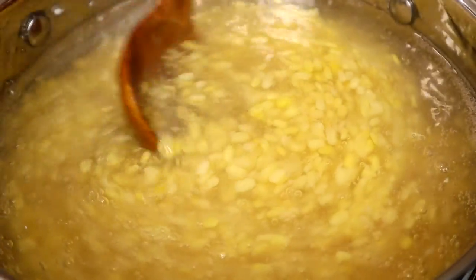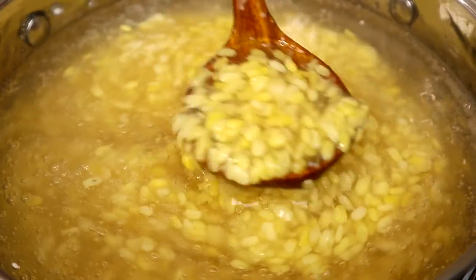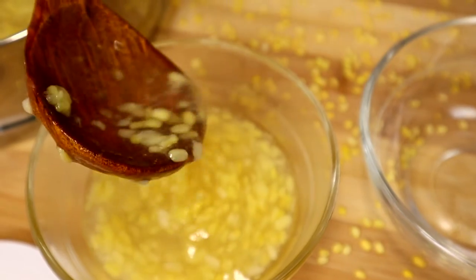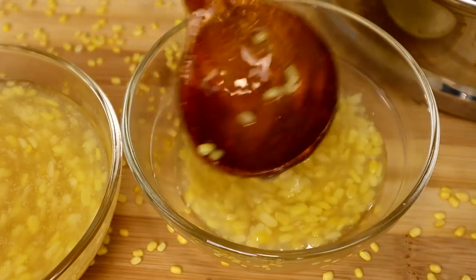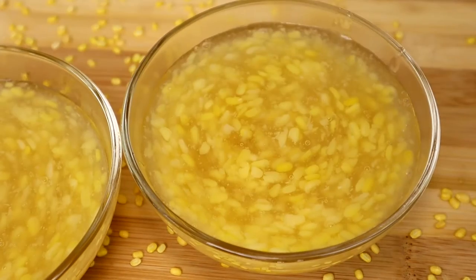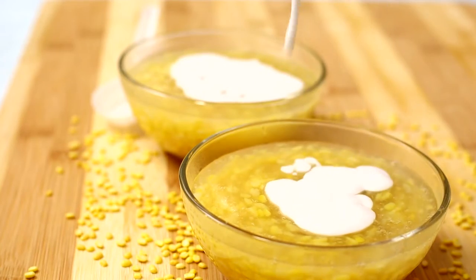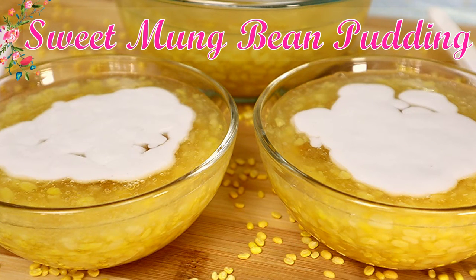Now our sweet mung bean pudding is ready to be enjoyed. To serve the mung bean, we're going to scoop the pudding into a bowl and pair it with the coconut milk. And here we have sweet mung bean pudding — please enjoy.